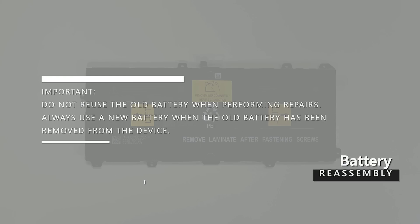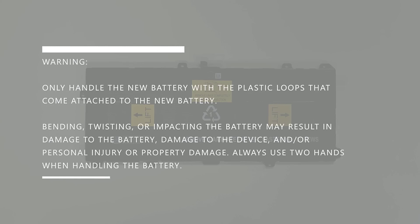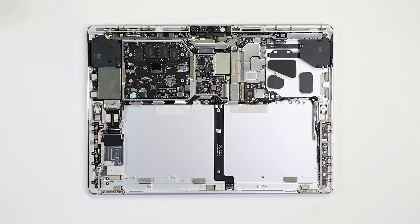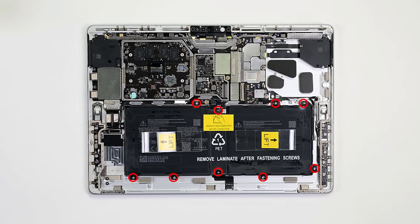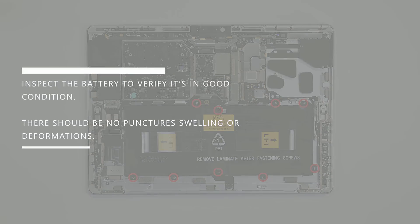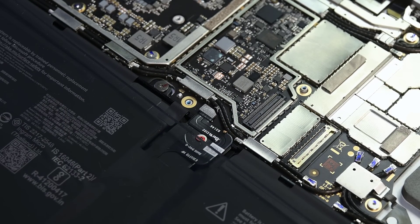Do not reuse the old battery when performing repairs. Always use a new battery when the old battery has been removed from the device. Only handle the new battery with the plastic loops that come attached to it. Bending, twisting, or impacting the battery may result in damage to the battery, damage to the device, and/or personal injury or property damage. Always use two hands when handling the battery. With gloved hands, inspect for any debris in the chassis, then gently lower the battery into place. Secure it with 10 Torx Plus screws, and then inspect the battery to verify it's in good condition — there should be no punctures, swelling, or deformations. Finally, press down to reconnect the battery cable to the motherboard; you should hear an audible snap.